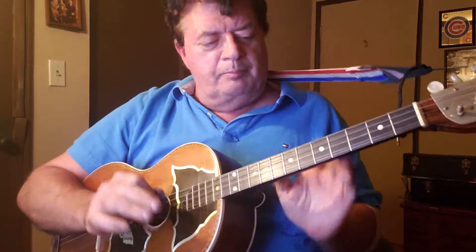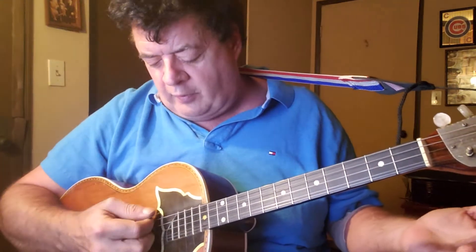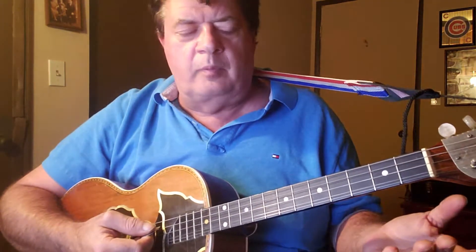Hi, everybody. This lesson is on first and second position on a barrage or a string. When you first learn how to play an instrument, we learned all the notes on the neck of the instrument. And we changed the notes by starting on the last string, the E string — that's your number four string — and that's an E, because this is a G barrage.